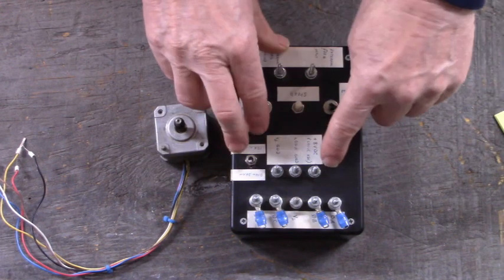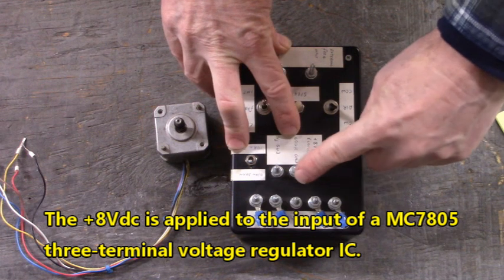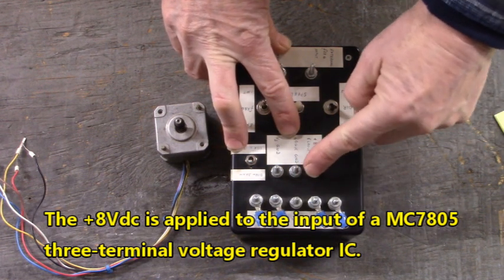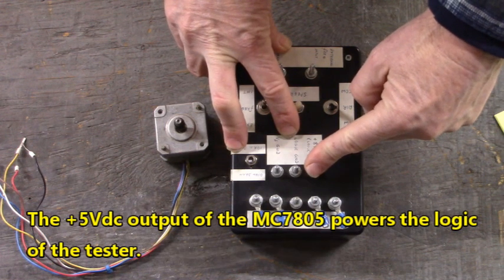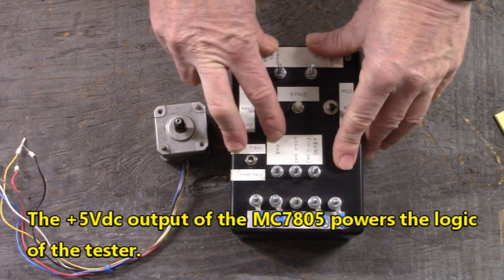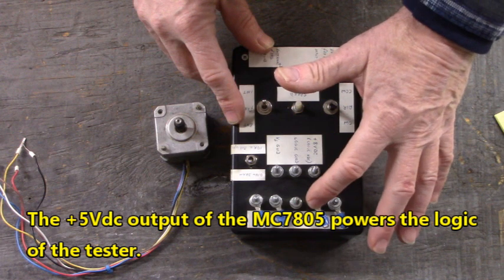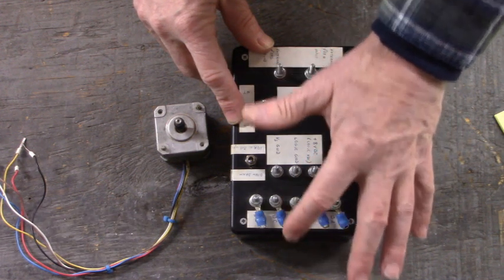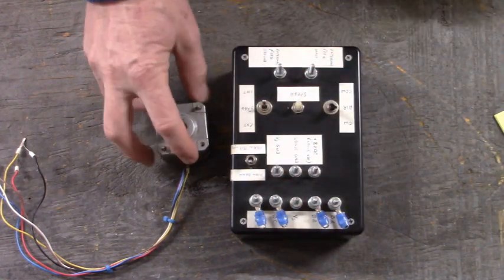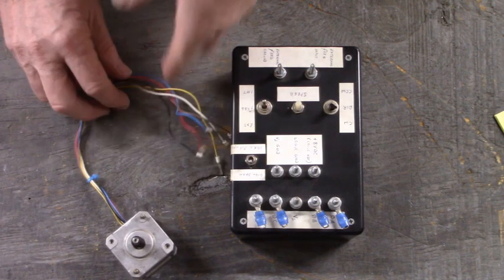We apply 8 volts DC and ground - logic ground - to these two terminals right here, and that'll power up the EDE-1200, the optocouplers, and the NE555. Here are the phases: phase A, phase B, Vs which we're going to connect to 12 volts DC, phase C, and phase D. And then we will run that motor.